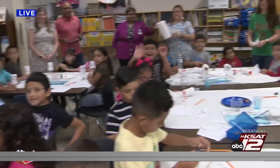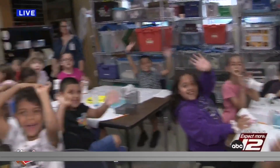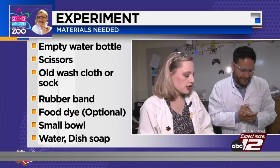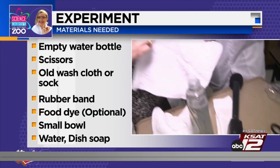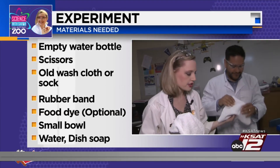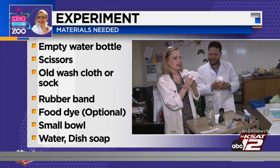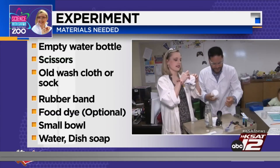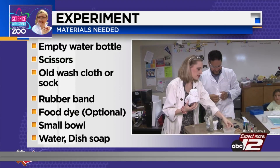Okay, so today to make bubble snakes, here's what you need: you need a half cut-up water bottle, a washcloth or a sock. Go ahead and grab your washcloth and what you're going to do is put it around your water bottle like this, okay, with your rubber band.